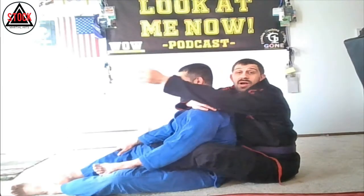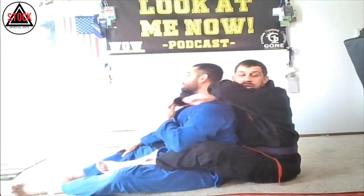Grab that shoulder here, bring it out, bring it above, and grab a bicep. Hand comes to the back of the head. Now tuck my head in and hide my hand as I squeeze.